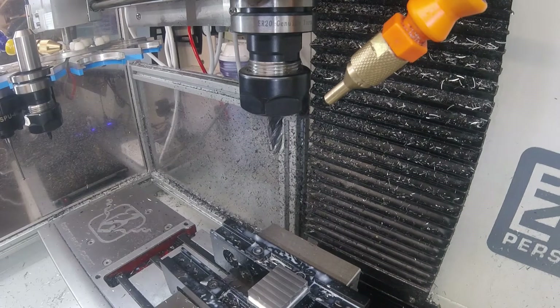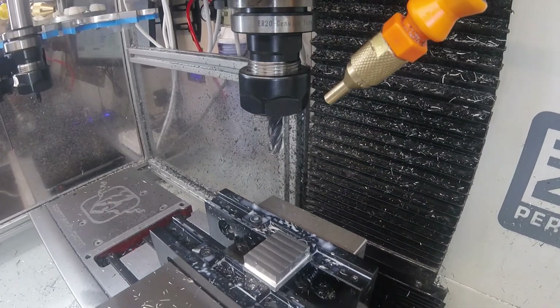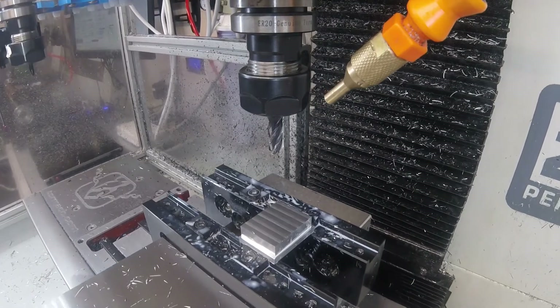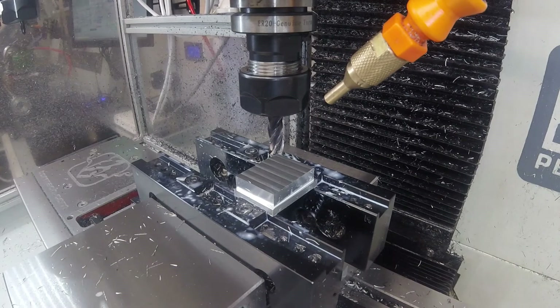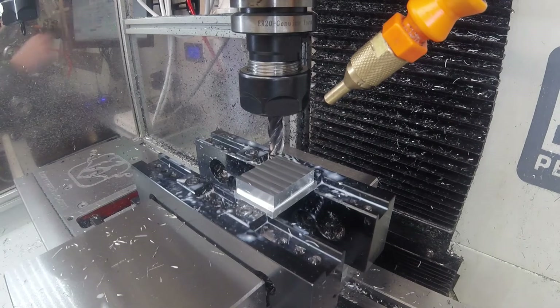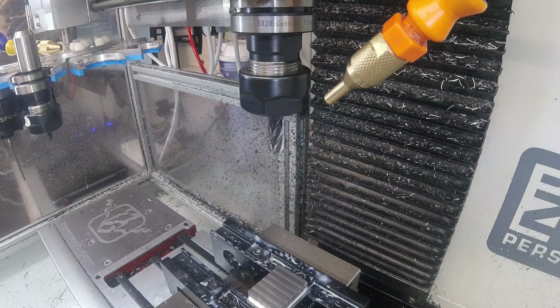It should be there — I'll jog down a bit. I'm going to probe this, so I'm really just making sure that I haven't moved it so far that the probe misses the block altogether. That doesn't look too bad. So I'll switch to the chamfering program.